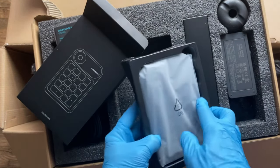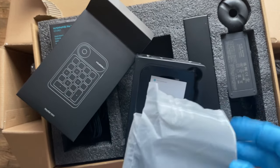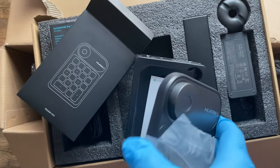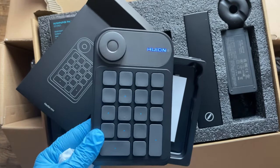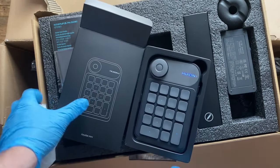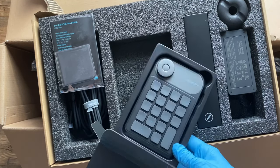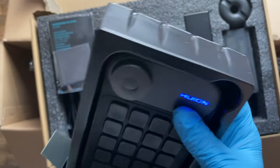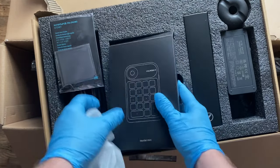And here we have it, ladies and gentlemen — the absolutely useless, non-existing, not used once, waste of packaging, waste of material, environment killer — the Keydial Mini. Can go back right into the box, absolutely useless.